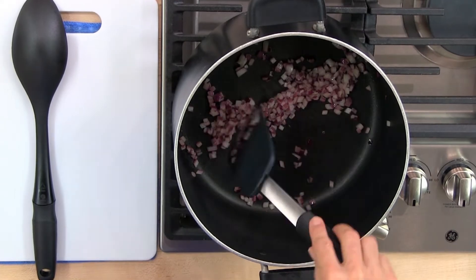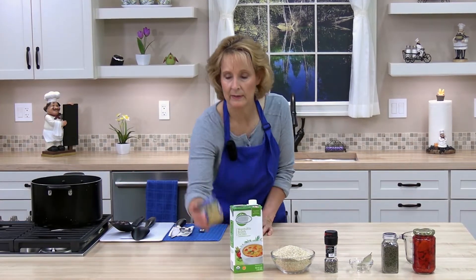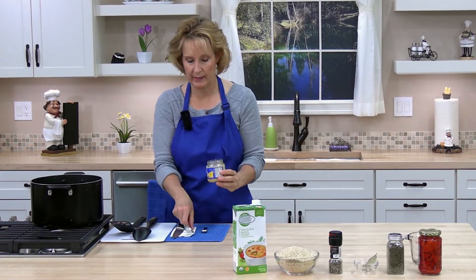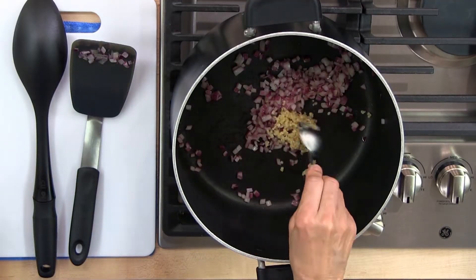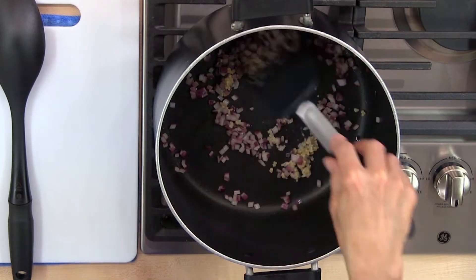Our onion is pretty soft, so go ahead and add a tablespoon of minced garlic. I have prepared minced garlic — you could mince your own if you'd like, but this is fast and easy. Sauté for another minute, but you don't want the garlic to brown or burn, so turn down the heat if you need to.